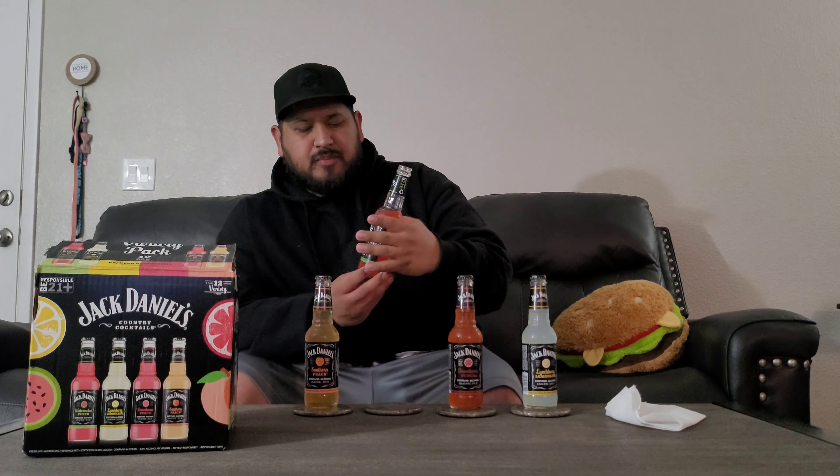What's up guys, I'm Atison the Double Cheeseburger, and today we're trying out Jack Daniel's Country Cocktails. I tried the Lynchburg Lemonade already — gave it a 7.4 — and now it's going to be a first try of all the others to see if they're yummy or not.